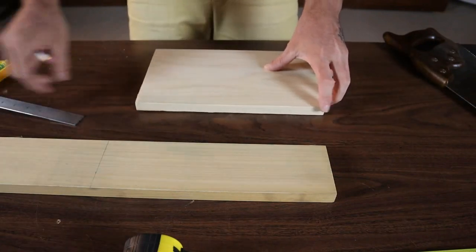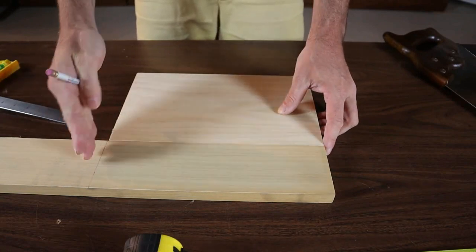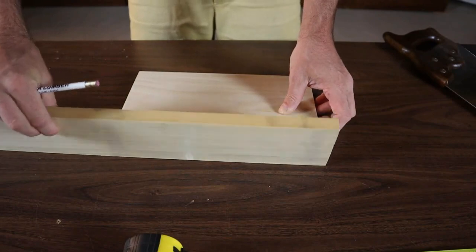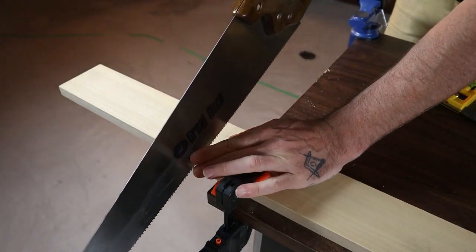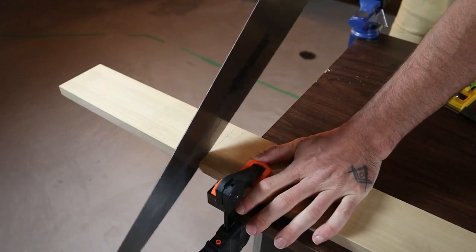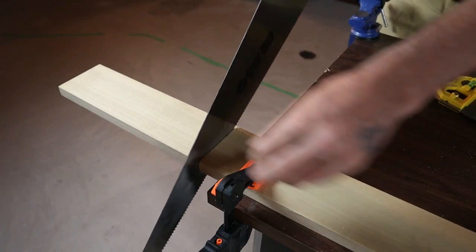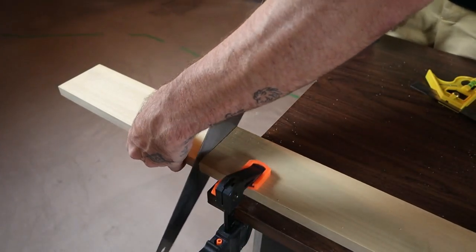I'm going to make these the same length as the base because the ends are what's going to stick past the sides once these are nailed on. So I've cut my first side, marked the second one, and we'll go ahead and cut that now. Then we'll get on to marking and cutting the ends, and after that we'll be getting right into assembly.